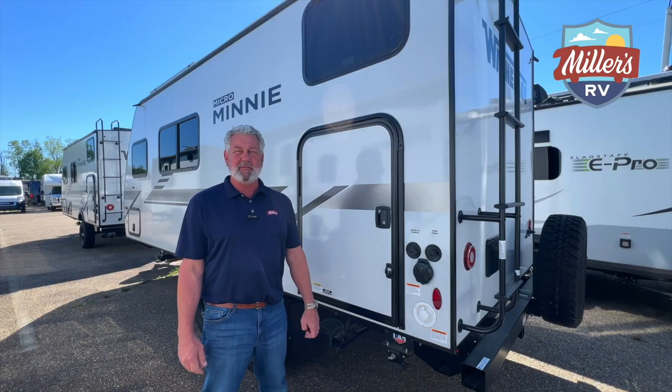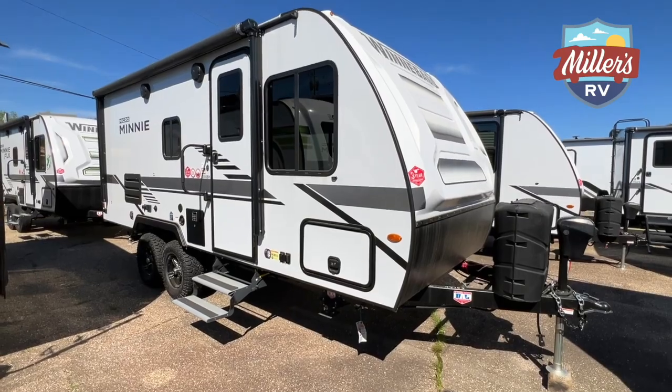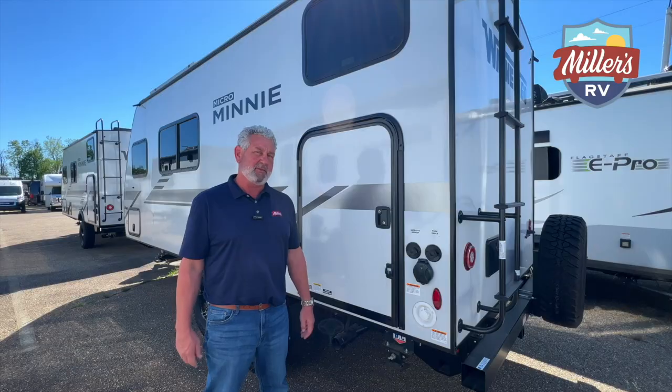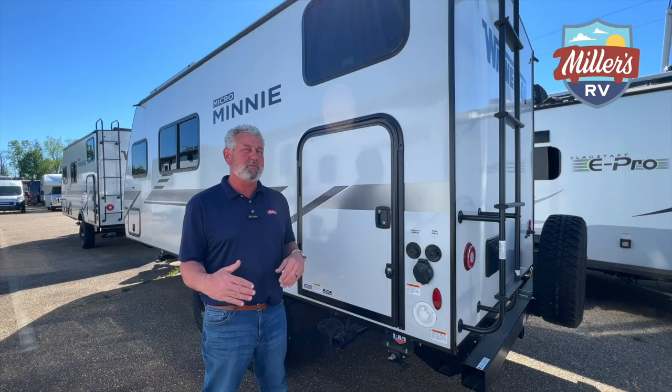Now let's get started on the outside. Here we are on the outside of the 2022 Micro Mini 1800 BH, and I wanted to show you one of the unique features on the outside of this coach. That's only technically an 18-foot coach, tip-to-tip right about 22 foot.